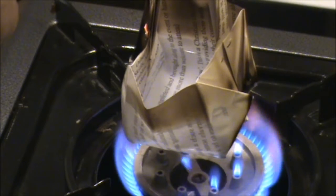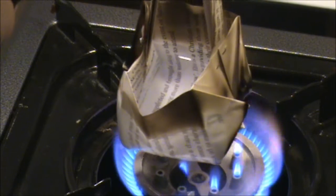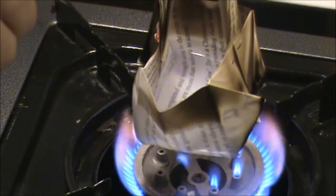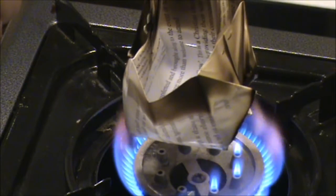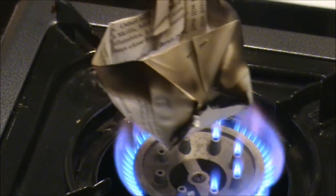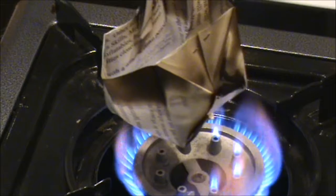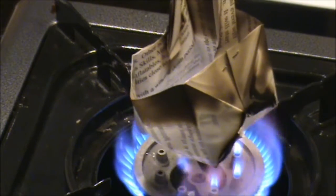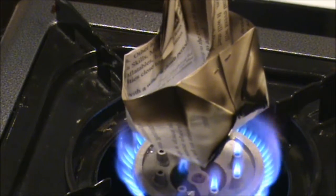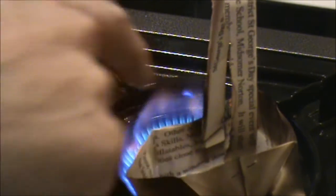I wonder if I can get this water to boil before the top bit burns through. A bit worse for wear, but you can see where the water is in the container — that paper hasn't burnt at all. If I just test the water, the water is warming up nicely.